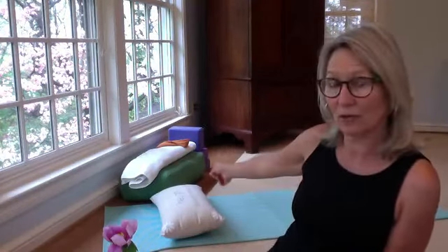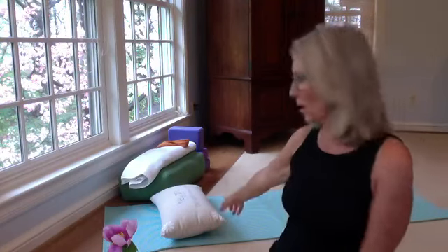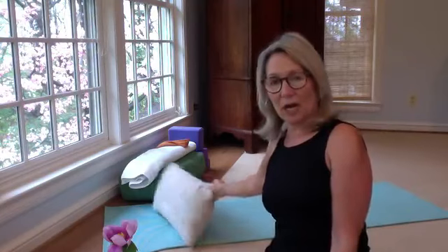Usually on Mondays it's a little bit more on the gentle side, and then Fridays I incorporate some standing poses and a little bit of strength. So for today, if you have a bolster like the green one at home, fabulous. A towel or a pillow will work just fine. If you have blocks at home, keep them nearby — we may incorporate them.